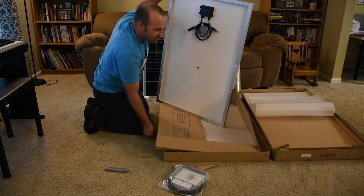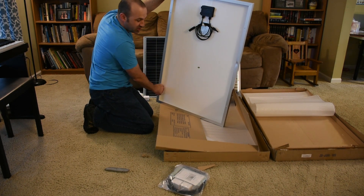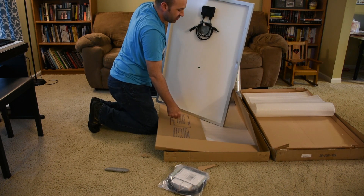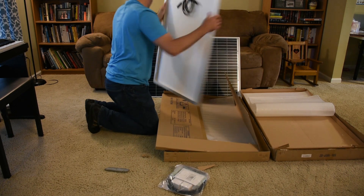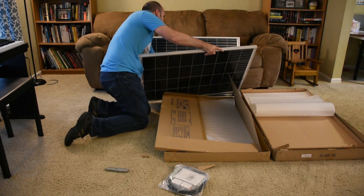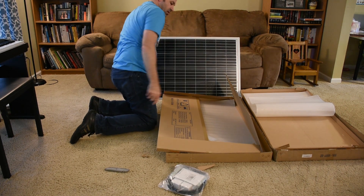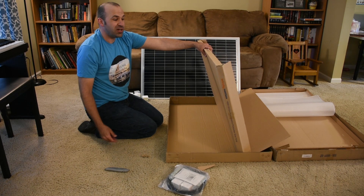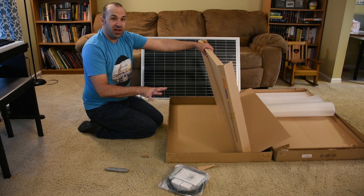There's really minimal padding in this box — it must have happened during shipping, which is kind of annoying. I don't think it's enough to have damaged the panel; I can probably bend it out with some tools. I'll save these cardboard pieces for the installation — I can tape the cardboard on the front of the panel so they're not producing power when I'm trying to connect the wiring.